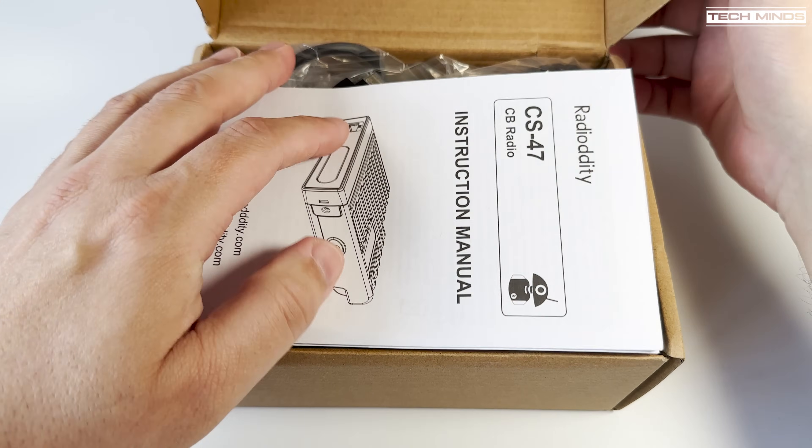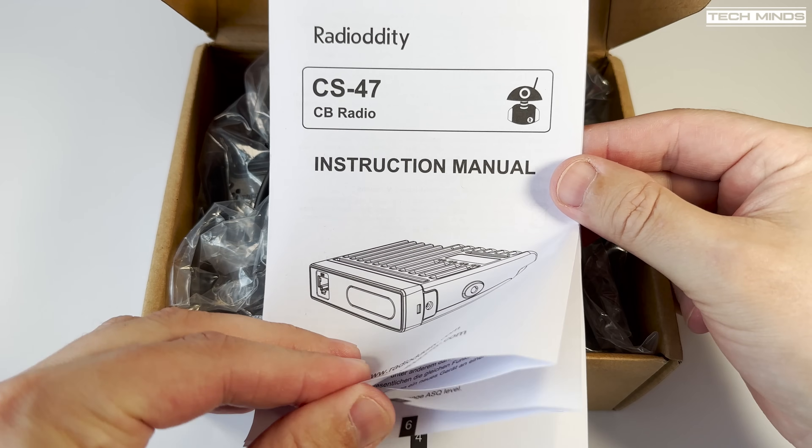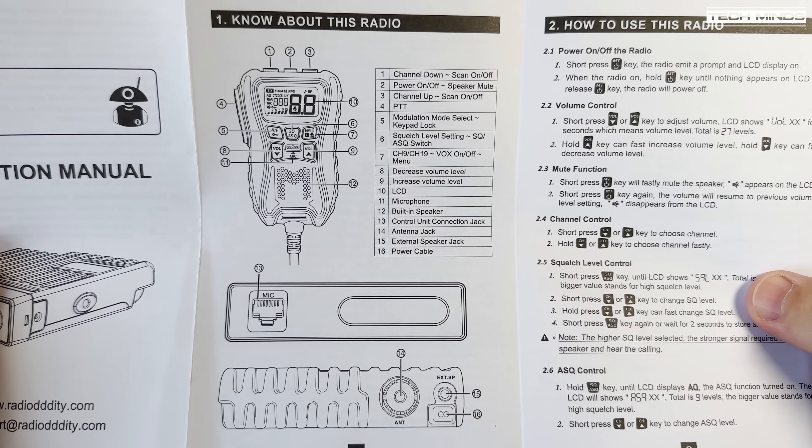Hi and welcome back to another TechMinds video. Now this isn't the normal kind of product I test on this channel, but I thought it was kind of interesting given its size, output power, and frequency coverage when expanded.